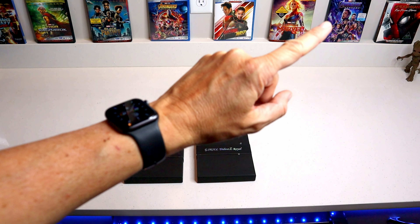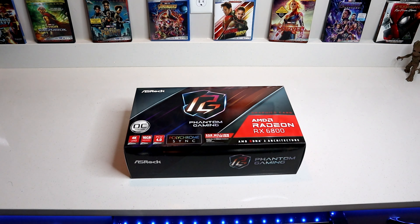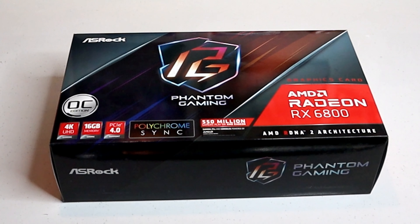There's a link right here where you can check out that RAM unboxing — looks pretty cool. Next our video card — it's by ASRock. It's the AMD Radeon RX 6800 graphics card, Phantom Gaming OC Edition. This is the 4K UHD 16 gig PCIe card.